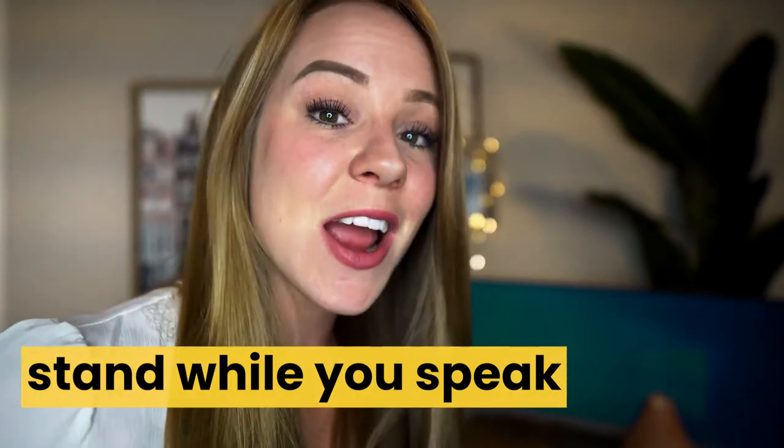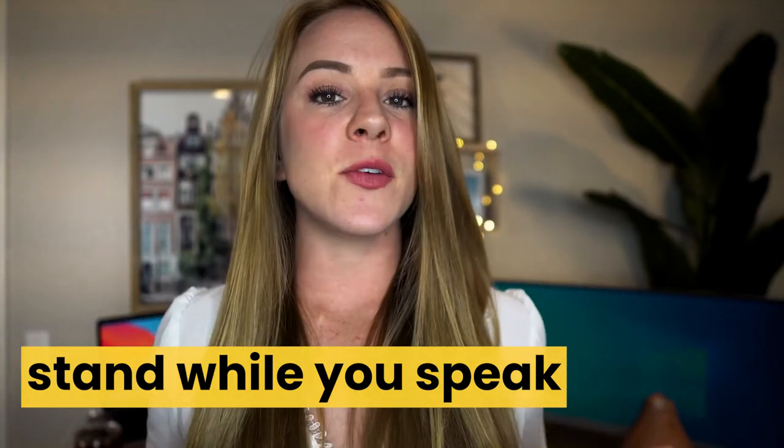My next tip: if you have the option to stand, I recommend doing that because it gives you an authority boost. There's something different about standing straight up with your feet planted firmly on the ground. That said, if you don't have the option to stand, that's completely fine. When you're sitting, you should still have feet planted firmly on the ground, your back should be straight, sit up tall, and your elbows should be off the desk. When you're sitting in a power pose, it helps you deliver what you're saying with power.